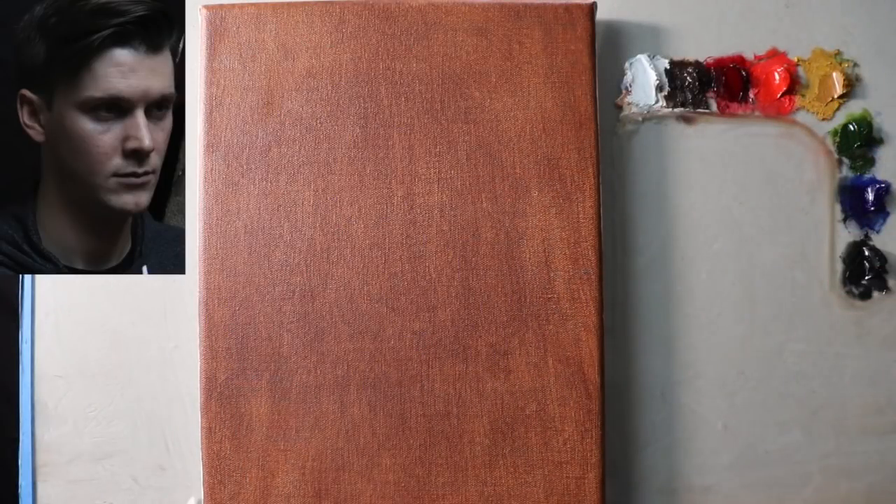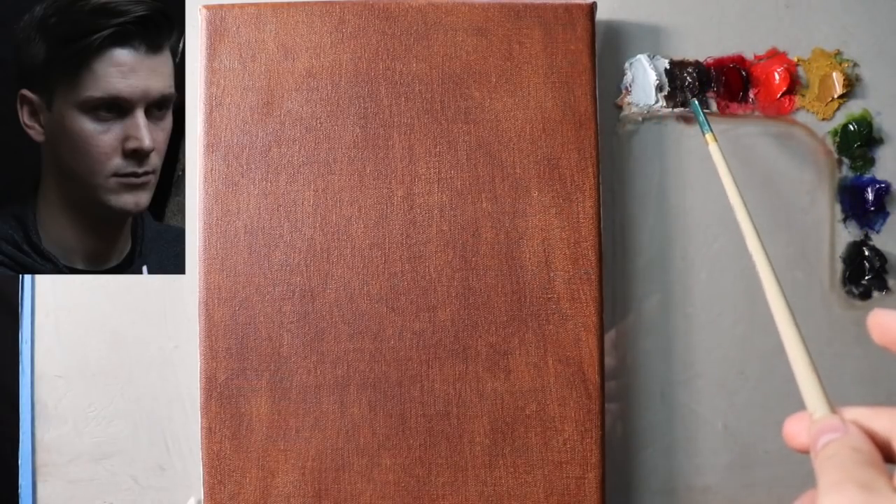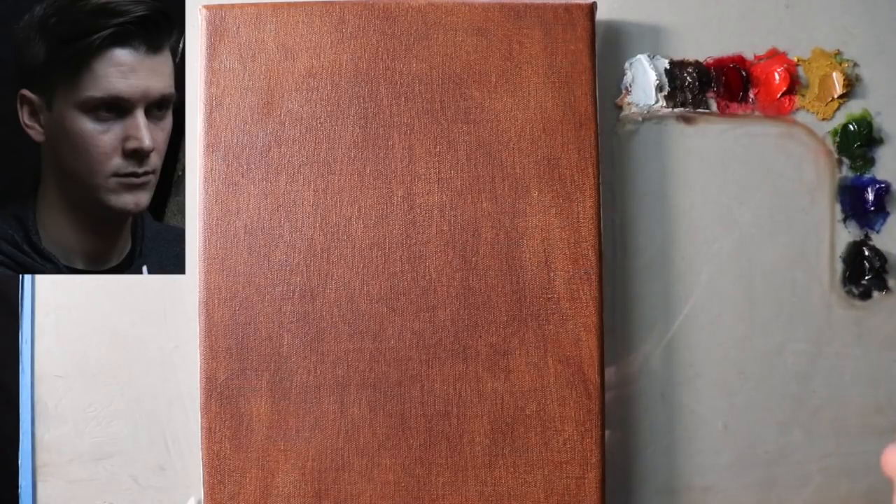Hello there and welcome back to another paint-along style episode. The colors we're using today are titanium white, burnt umber, alizarin permanent, cadmium red, yellow ochre, sap green, ultramarine blue, and ivory black.